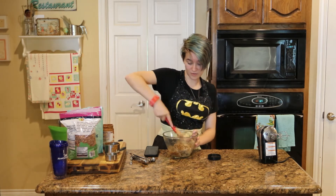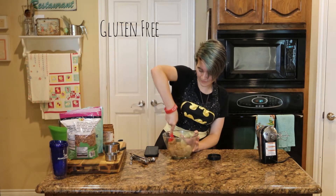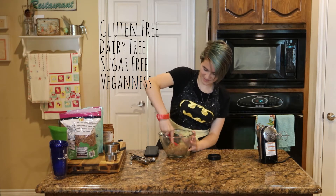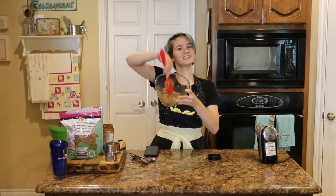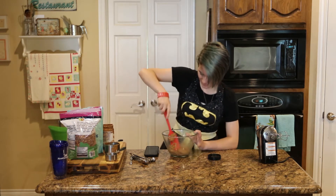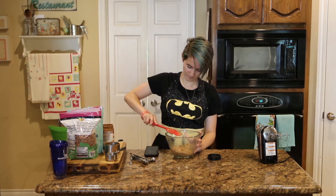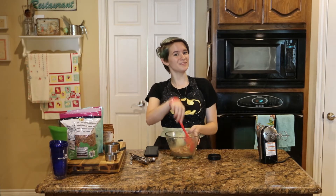It smells like pure happiness and pure gluten-free, dairy-free, sugar-free vegan-ness. Look at that consistency — just like a cookie. Just keep mixing until you have a nice dough. If you want to add more almond butter or more flour, that's completely up to you.